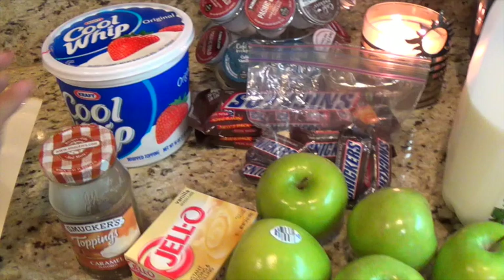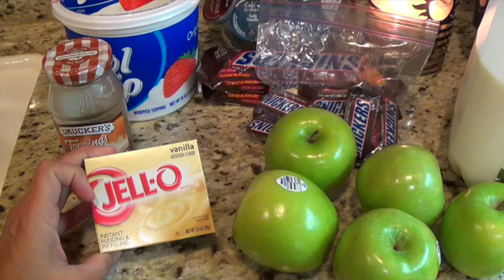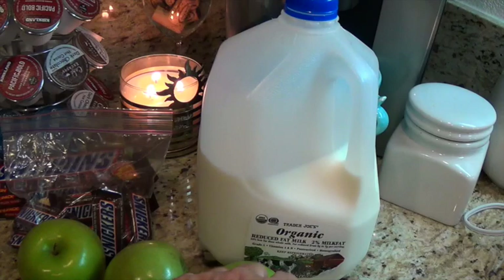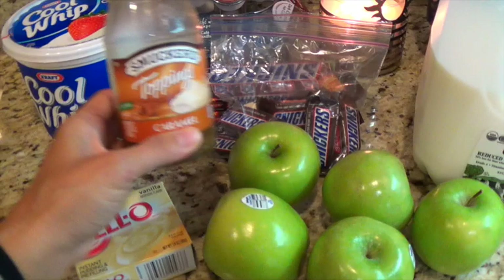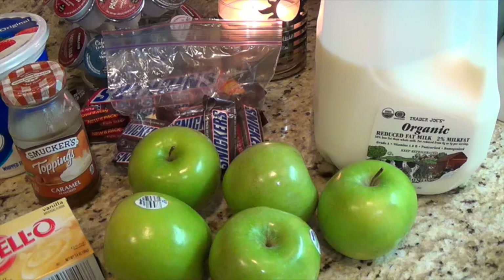I also have two tubs of Cool Whip — I got the big 16-ounce one — along with vanilla instant pudding mix and half a cup of milk. It also calls for caramel sauce for topping, which I was lucky to have in the fridge from the kids' ice cream during the summer.